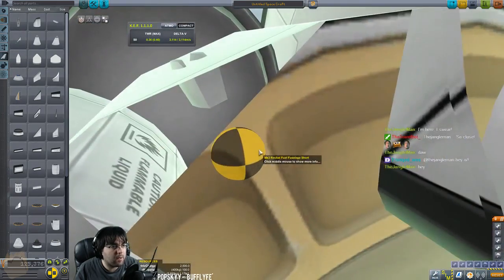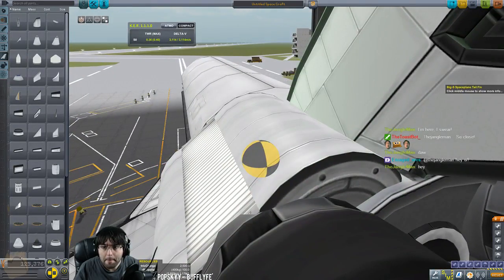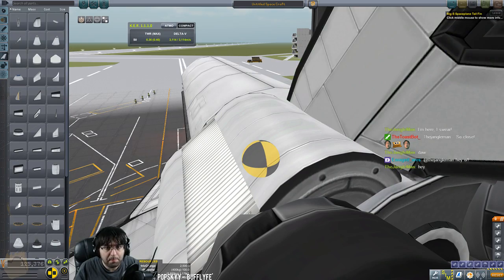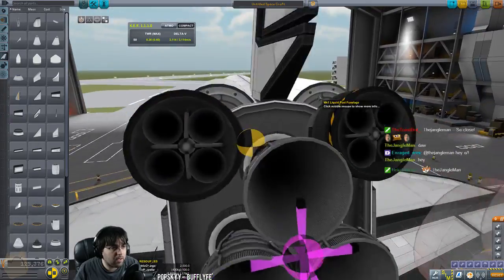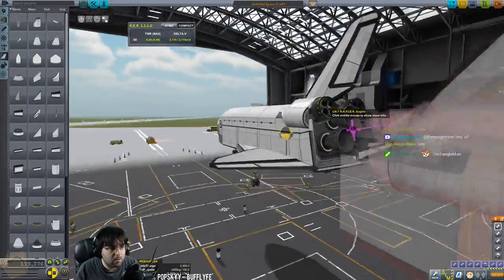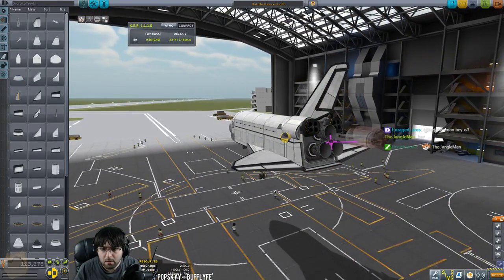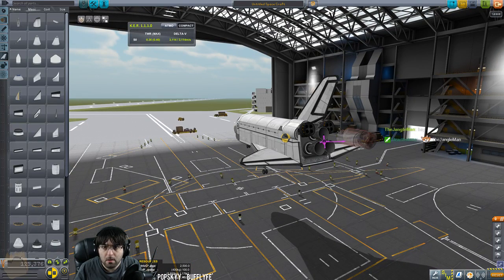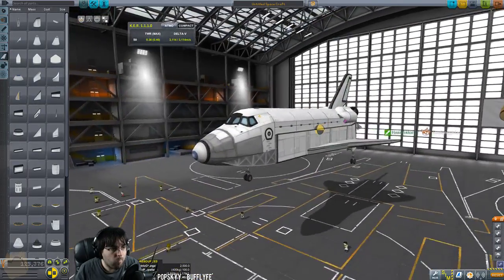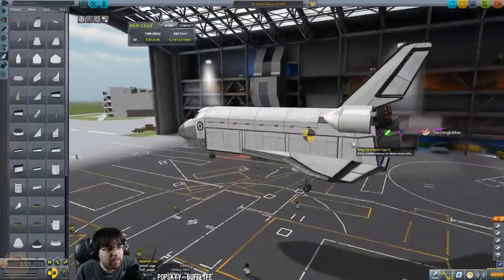Jangle, good to see you — you haven't missed too much, just the fuselage build. The meat and potatoes of the how-to-build-a-shuttle thing is coming up. Everything looks really good at this point. I think we're good for a little test here. I just don't like this nose — I wish I was better with panels than I am.